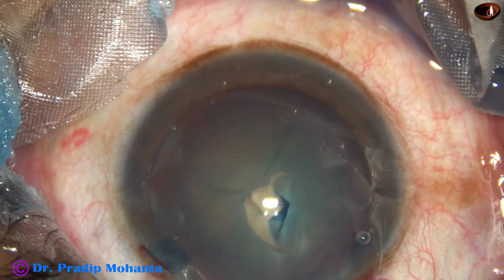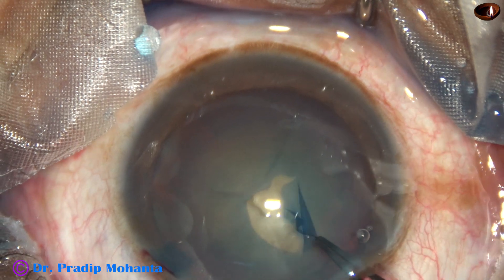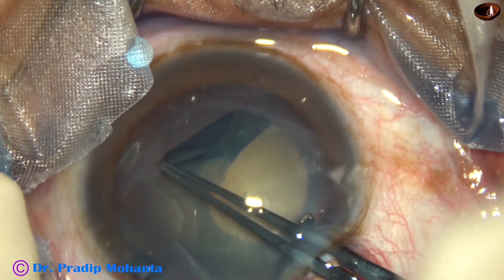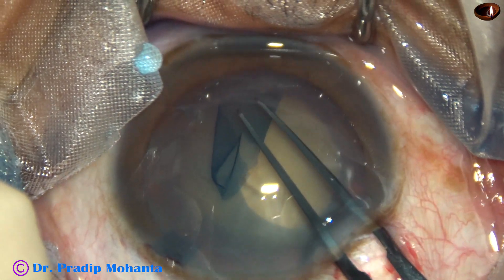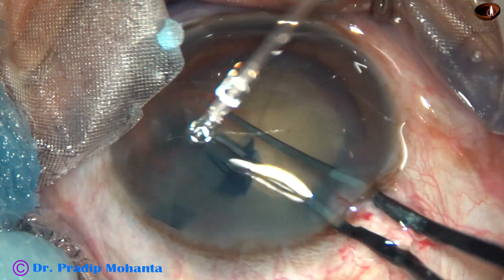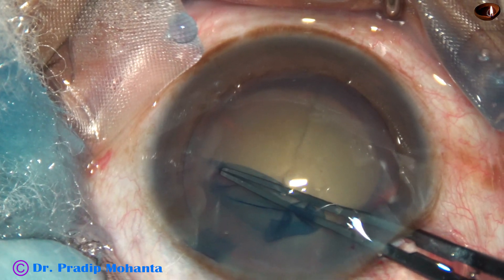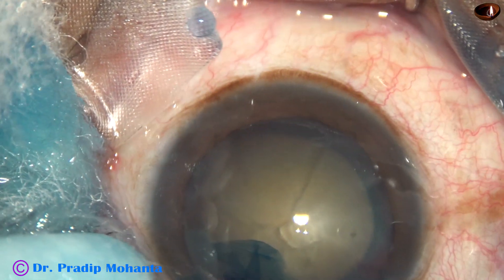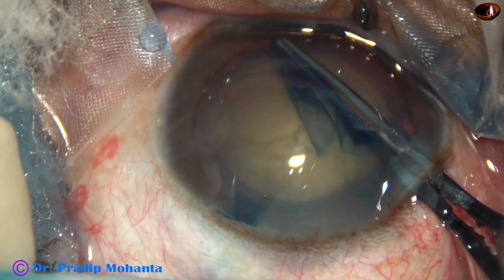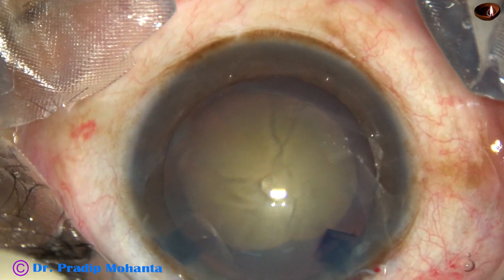The anterior capsule has been incised and the anterior capsular tag has been raised. I hold this tag with the utrata forceps, go anticlockwise, remaining at a certain distance away from the margin of the dilated pupil. Try to do a large rhexis because the cataract is about grade 4, quite hard. In hard cataracts, never do small rhexes.